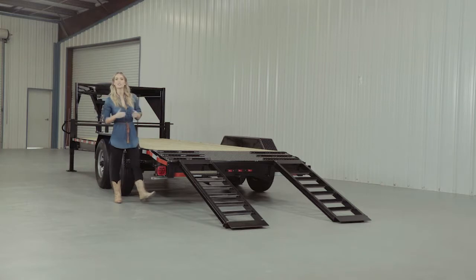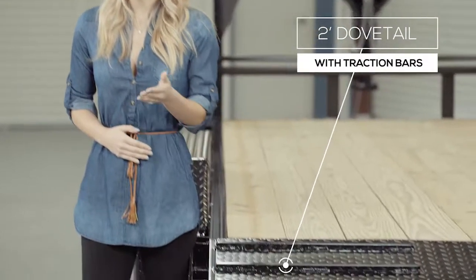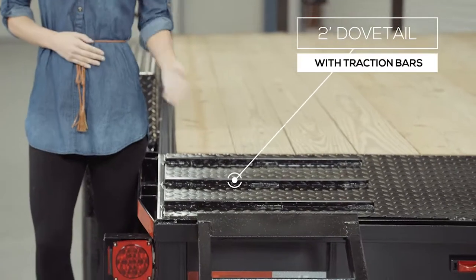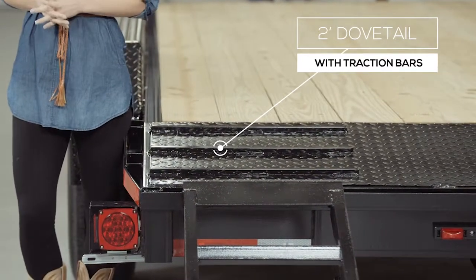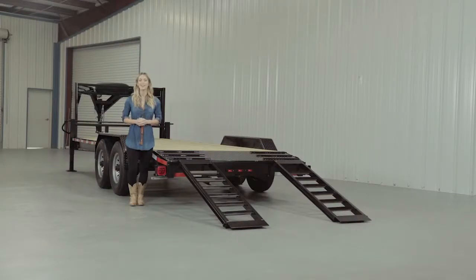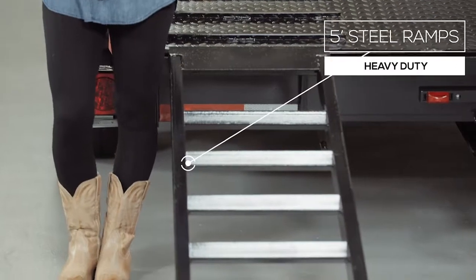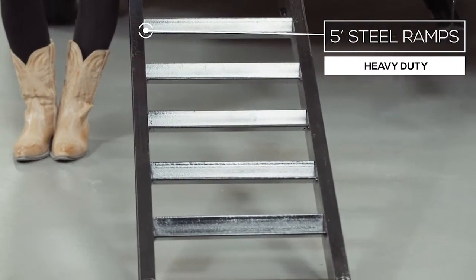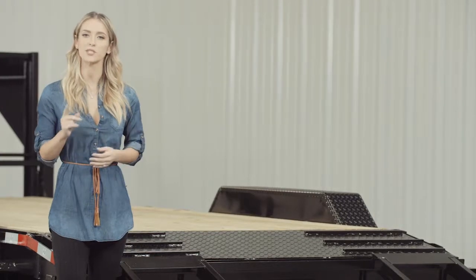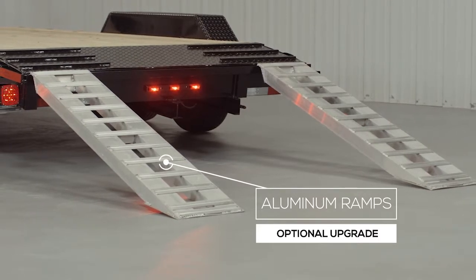As we walk to the back of this trailer, we come to the dovetail. The two-foot dovetail is heavy gauge diamond plate steel with traction bars, providing a more gradual incline with better grip for safer loading and unloading of equipment. Five-foot heavy-duty steel ramps are included and you have the option of slide-in ramps that stow underneath or stand-up ramps with a support bar for heavier equipment. We also offer aluminum ramps as an upgrade — they are half the weight with the same strength.